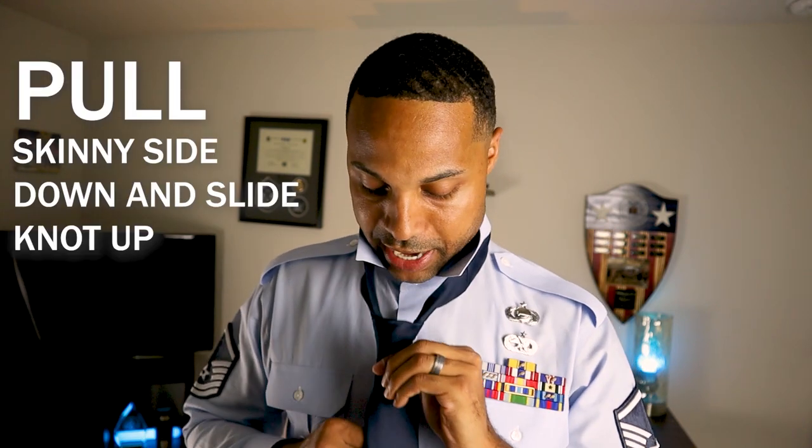And that is how you create a Windsor knot. Now you're just going to have to play with it to get your knot to look pretty. Pull on the sides and also pull down on the chunky side to tighten it up and get that knot looking real nice.